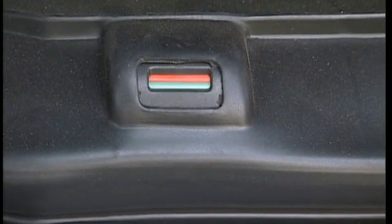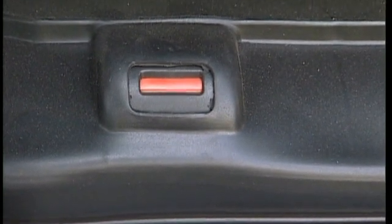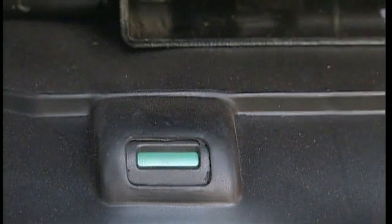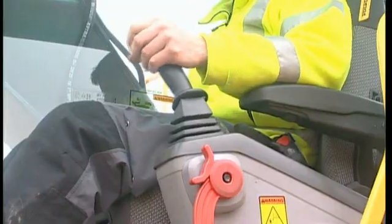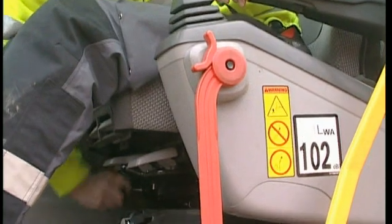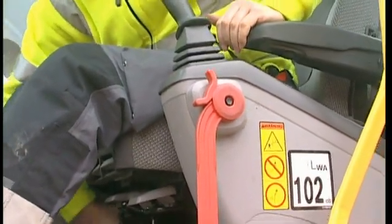Check in the sight glass that the adjustment is correct. Adjust the seat and the seat platform so that your legs fit the pedals and your arms the joysticks. There are many adjustment possibilities. Refer to the operator manual for all the details.